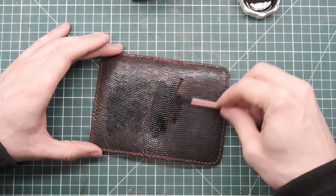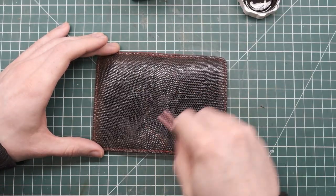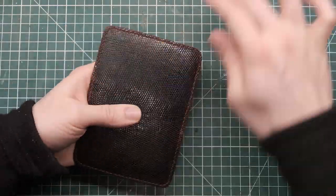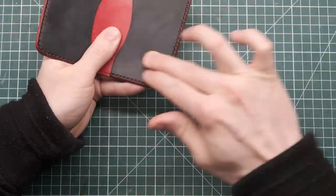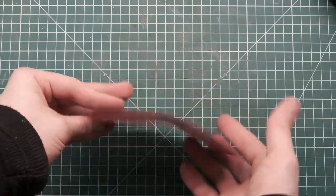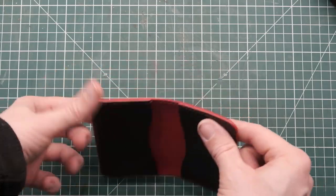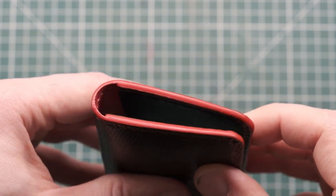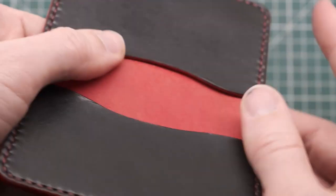There are some spots where the dye just wasn't taking, so I went ahead and very carefully re-dyed the piece. I would never suggest re-dyeing at this stage of the process, because if you get any dye on the stitching or the sides it's really going to impact your piece. Finally, I buffed it off with a quick brush, then added Saphir Médaille d'Or and buffed that off. Just a simple light coat of this really makes it look gorgeous.